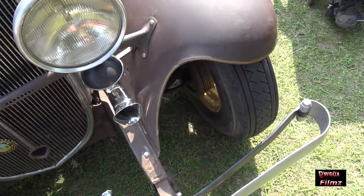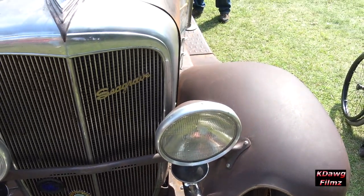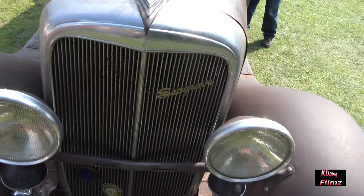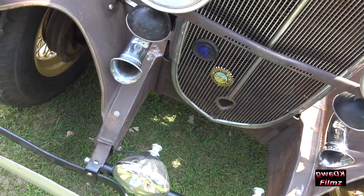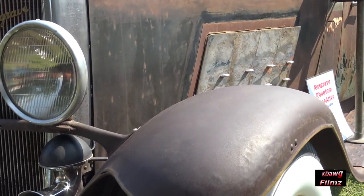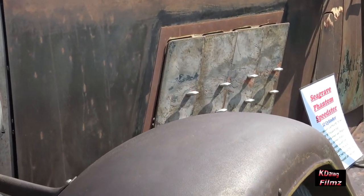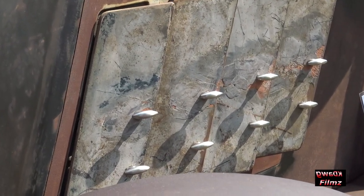...front from a '29 or '30 full-size Chevrolet truck, and acquired a 1952 Seagrave fire truck and upcounted the motor from that. So that's what the drivetrain is. And then there are several other parts here from Chevrolet trucks.